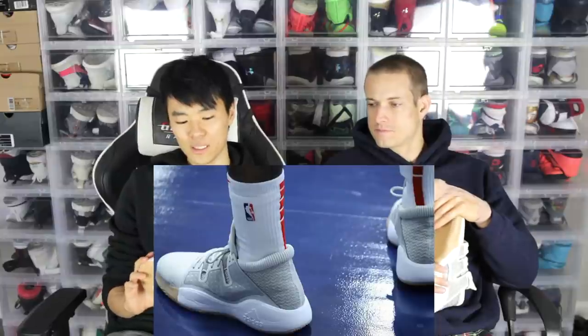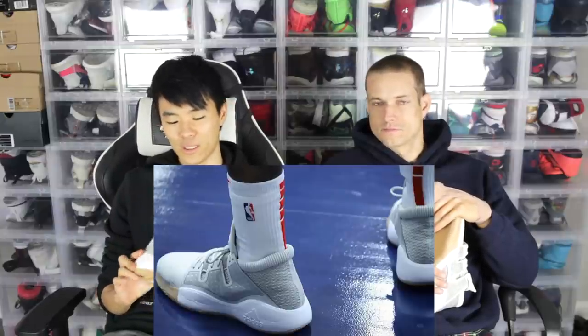If you guys don't remember, John Wall was playing these in the beginning of the season, and everyone was like, 'What is that?' It's just a budget model — this was like a hundred bucks. And I got it on sale with their 'get twenty dollars off a hundred dollars' deal, so I got it for eighty bucks. And then it's not on their site anymore.